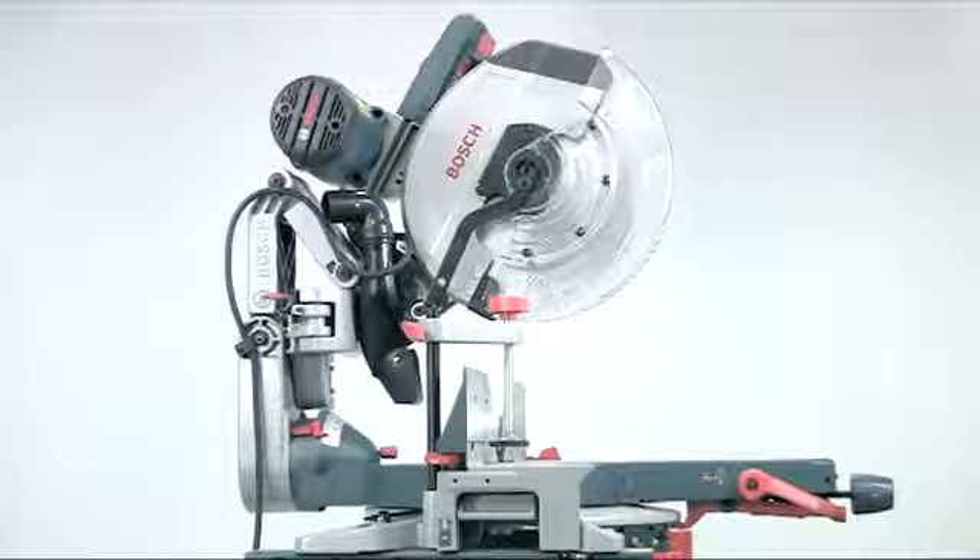The Bosch GCM12GDL Dual Bevel Mitre Saw — The Glide.